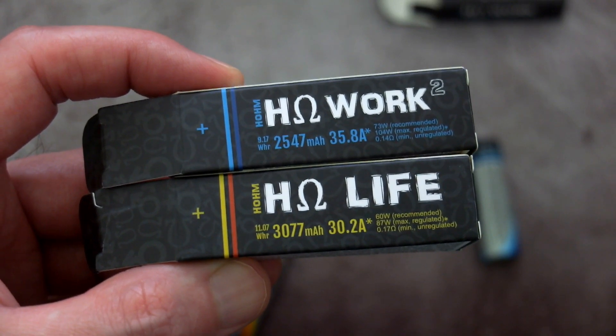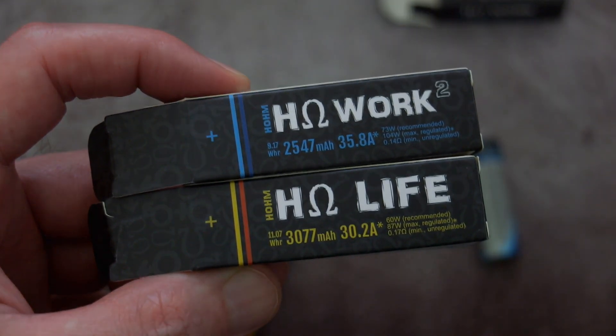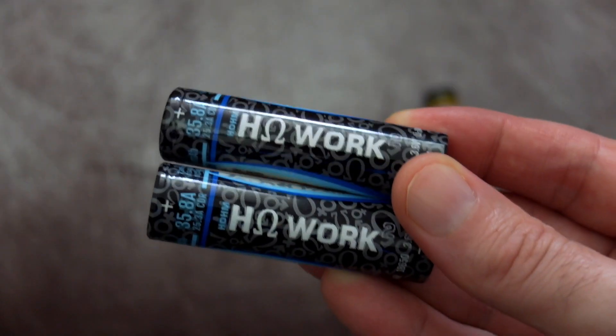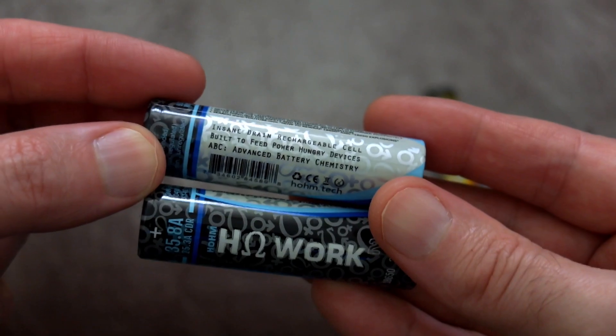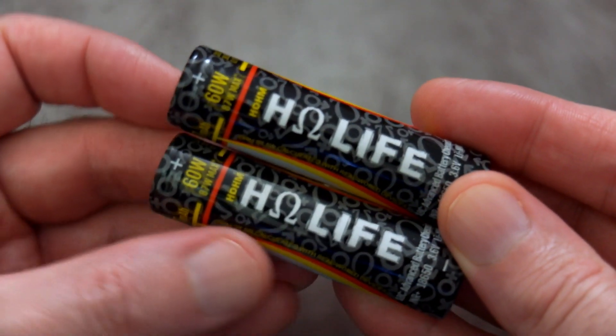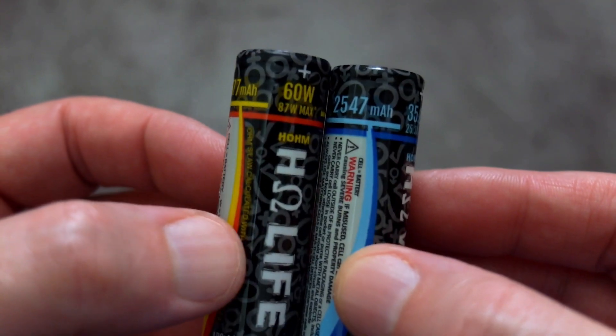Got another quick battery test for you — these are 18650s sent in by Home Tech. I looked at their 21700s recently; I've got a pair of those and they are a higher drain cell with a lower capacity. These are at the other end of the scale: higher capacity and somewhat lower drain.